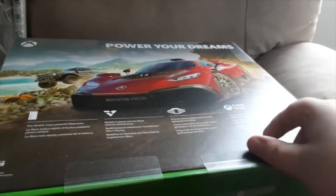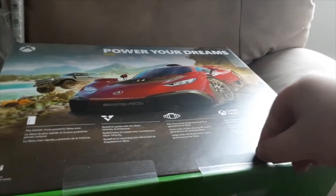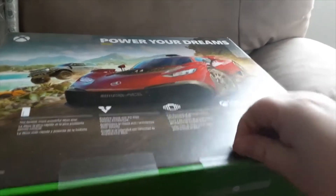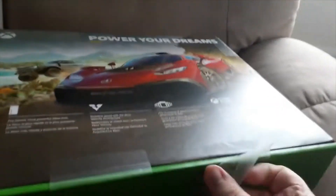I've just been feeling sick, so I haven't been able to unbox it, but I'm feeling better now. So let's finally unbox it today. I'm really excited to unbox it.